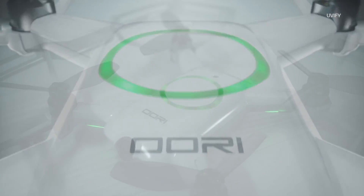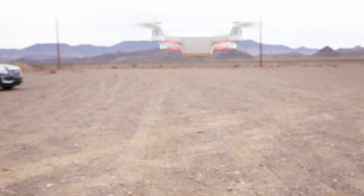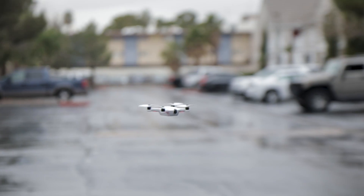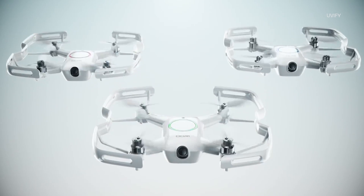Today we're looking at the UFI URI. This little drone is basically a micro drone that you can take out of the box and fly around wherever you want — backyard, in the house, with friends, without friends, wherever you want to go you can fly URI. It has prop guards, or if you take the prop guards off for a bit more speed, it's up to you.